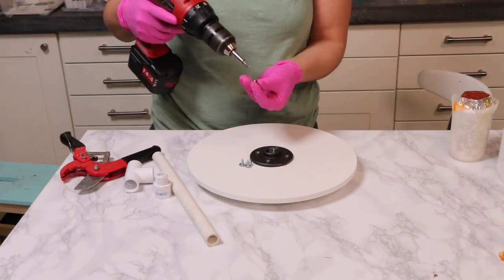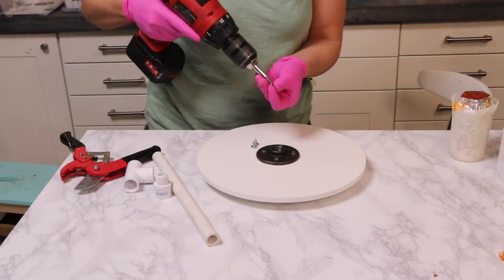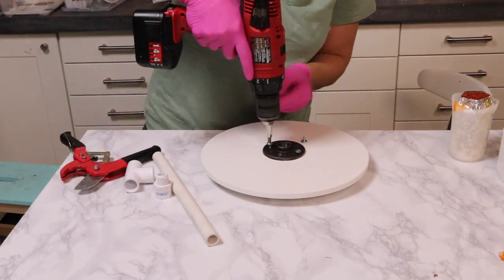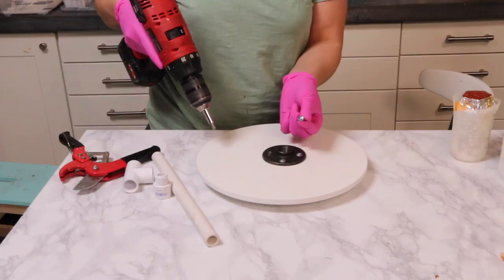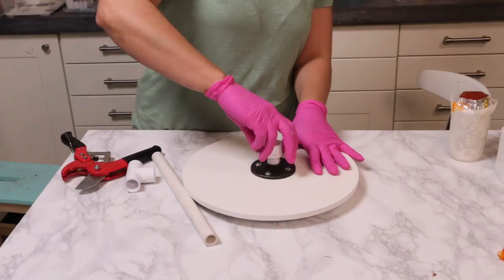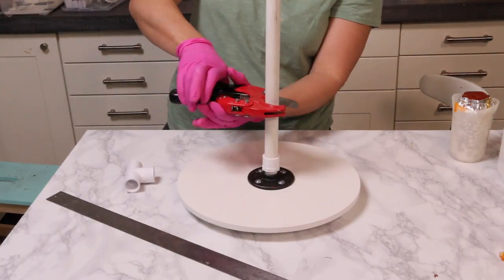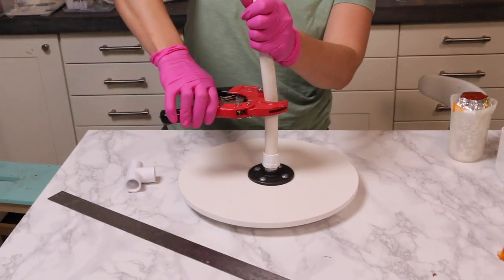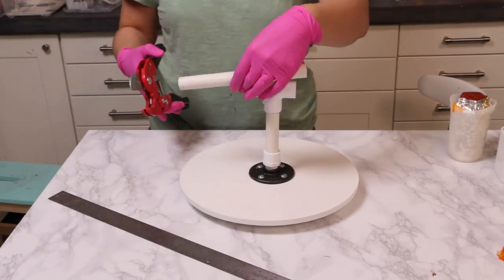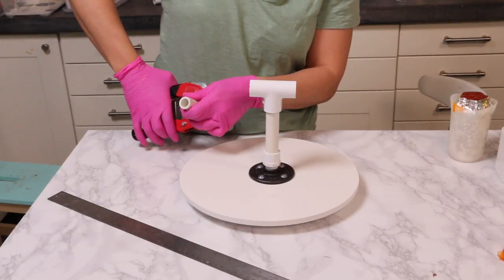To build my structure, I'm starting with a 12-inch wooden cake board from Cake Boards of Air. I'm adding a half-inch metal flange with wide-head half-inch screws so they won't go through the holes, and screwing that into the board. Then I have a half-inch male adapter and some half-inch PVC pipe. I'm using PVC pipe cutters to cut it down to about five inches tall, then putting a T-adapter on top and two more pieces of PVC pipe on either side, about three inches long.